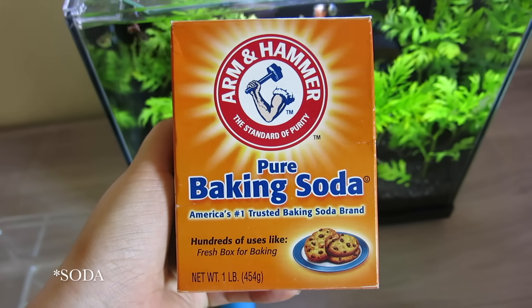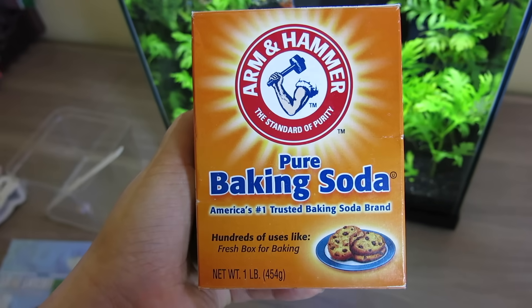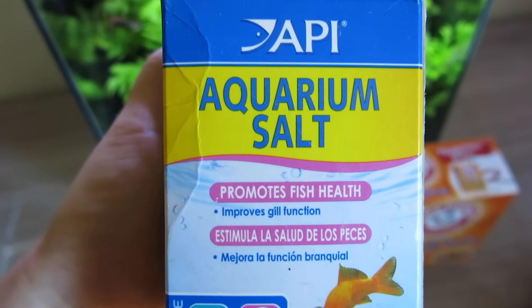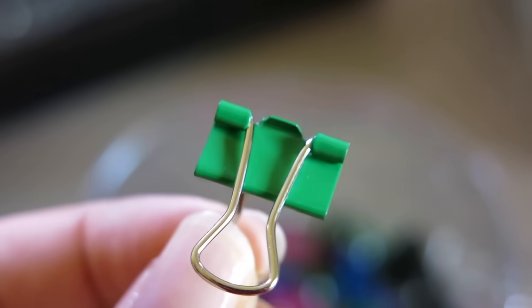Optionally, you can use some baking soda if your pH is lower than 8.0. You'll also need some aquarium salt — you can also use table salt. And I'm just using some binder clips to hold up the container.